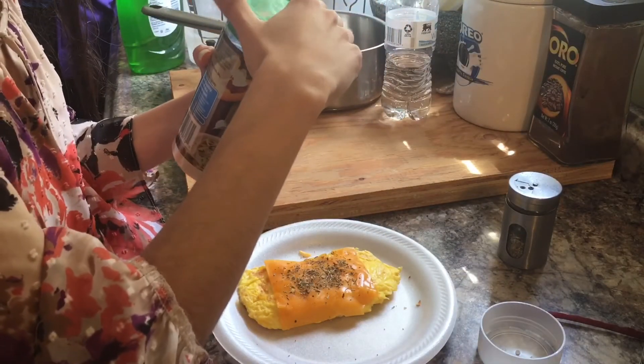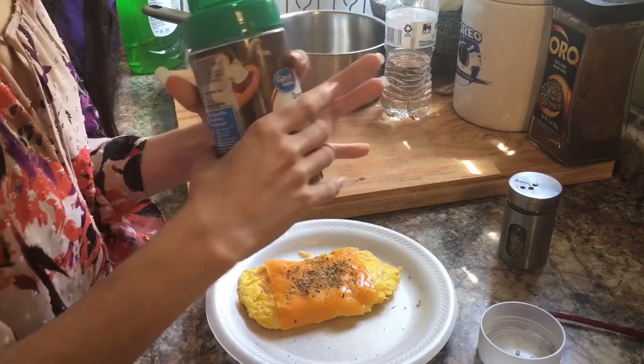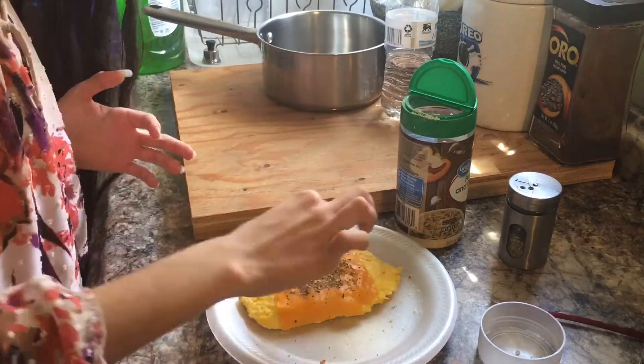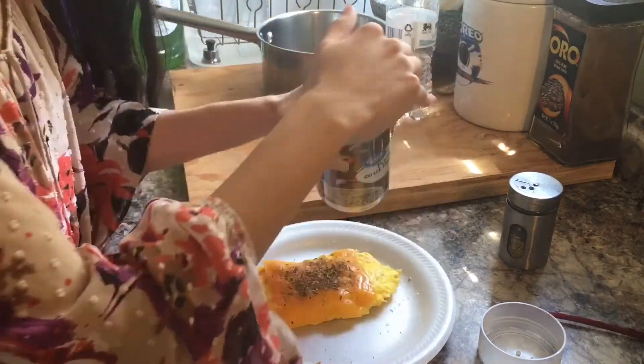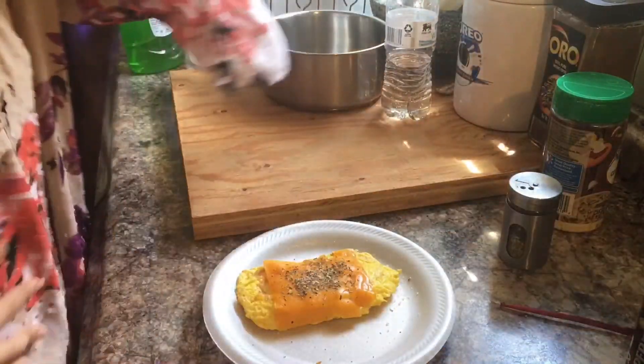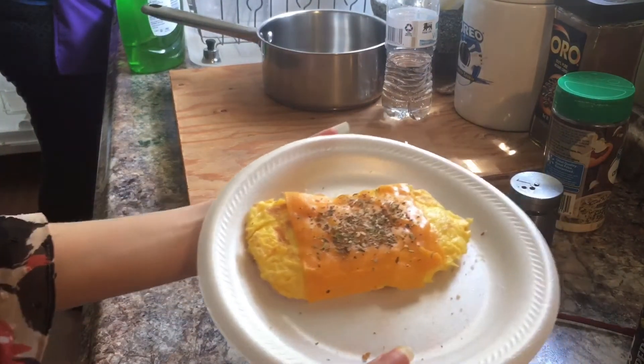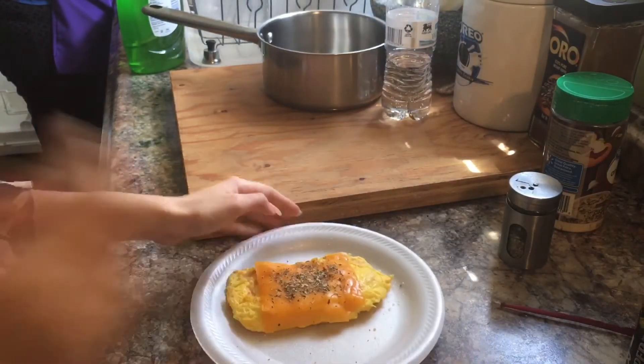Lastly, parmesan cheese. And we're done! Thank you for watching this video. I think I'm gonna eat my egg now. I hope you find this video amazing, and I will see you soon — bye!